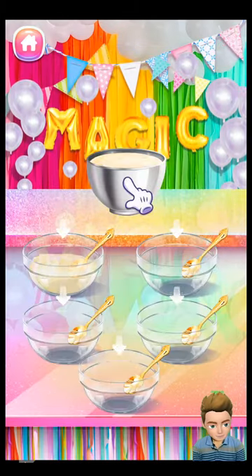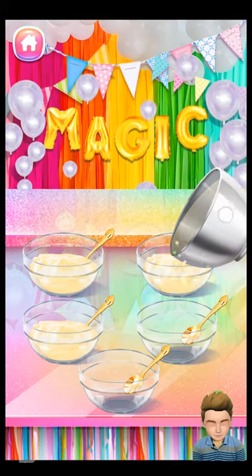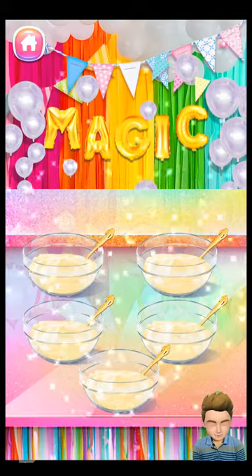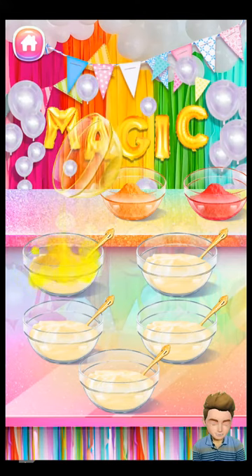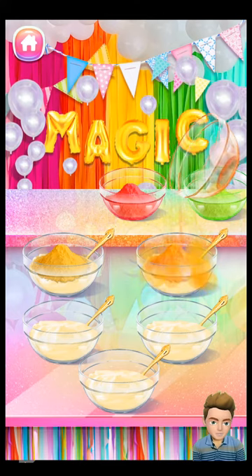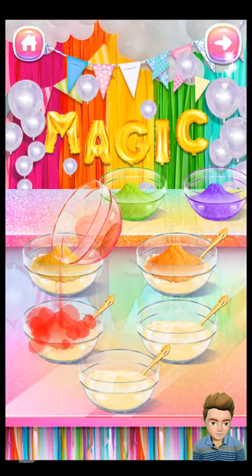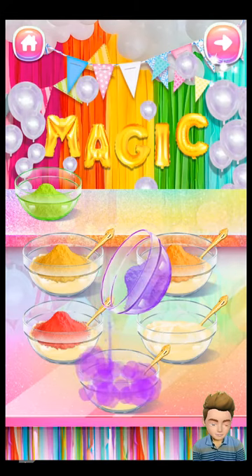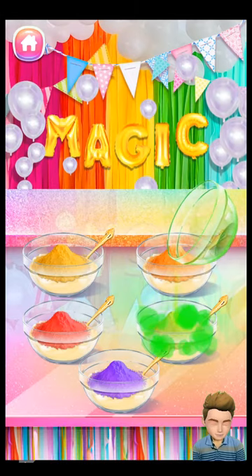Next, pour the ice cream mixture into five small bowls. Simply pour the mashed Skittles into each bowl.